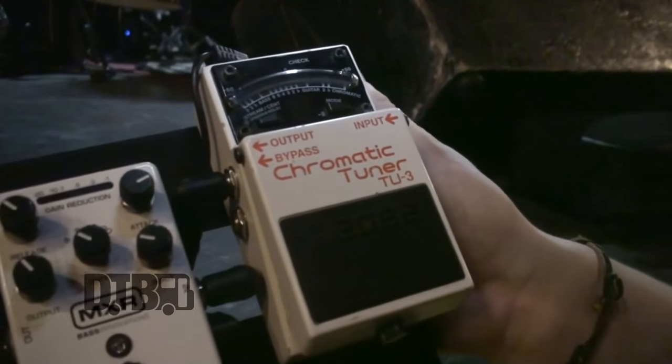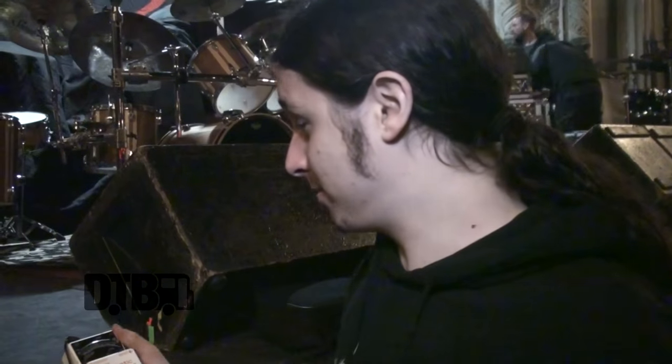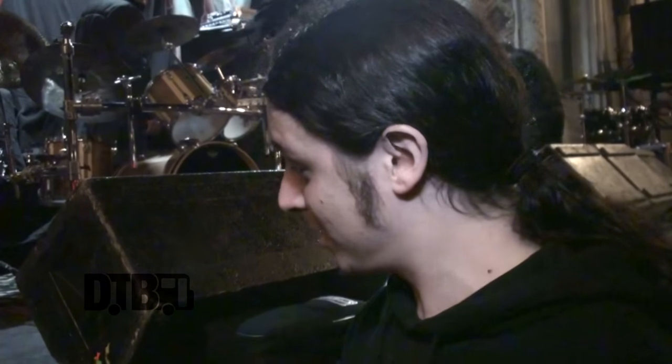And then I have this classic tuner. You can't find a better tuner for a live situation. I think everybody knows this tuner very well. That's my rig.